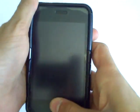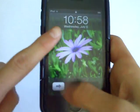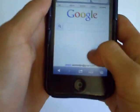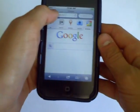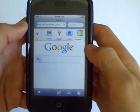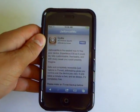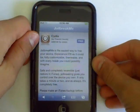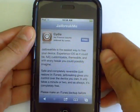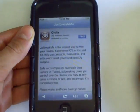Hey guys, in this video today I'm going to be showing you how you can jailbreak almost any iDevice. This includes the iPad 2 directly on the device. Go ahead and launch Safari, then type in jailbreakme.com. Once jailbreakme.com is loaded, zoom in. All you have to do is press on Free and it will jailbreak it directly on your device.